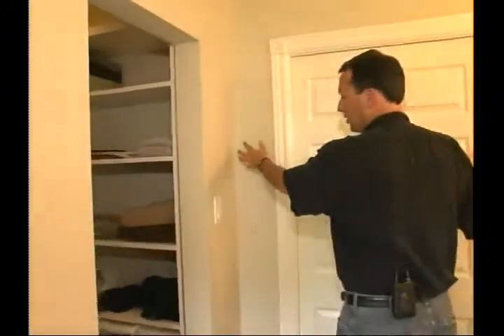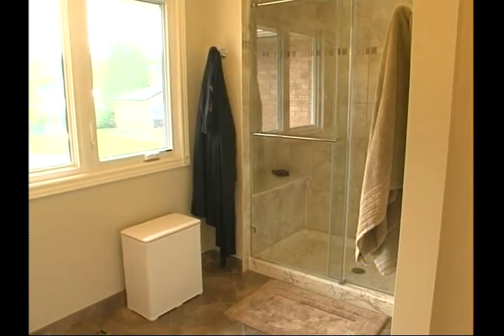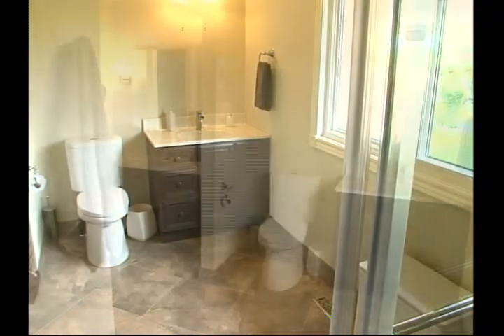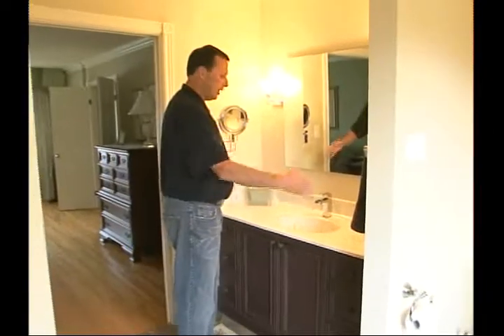We basically boxed this in, trimmed it out, and put the pocket door in through this wall right here. We had to take this whole wall down in order to incorporate that. The second thing — and this is important when you're renovating — double-check your measurements, because this area is 50...